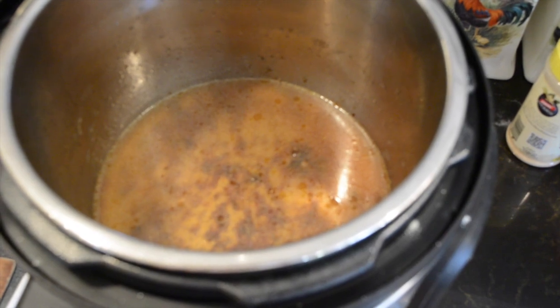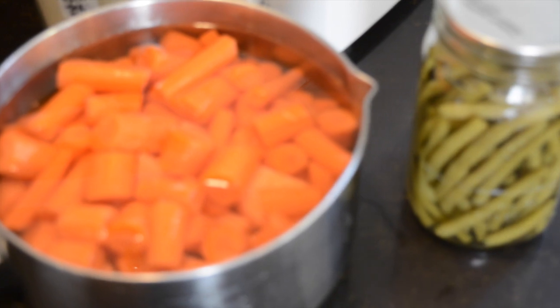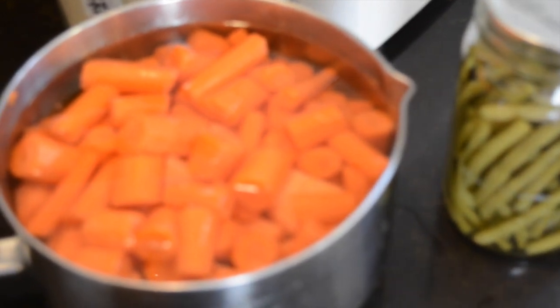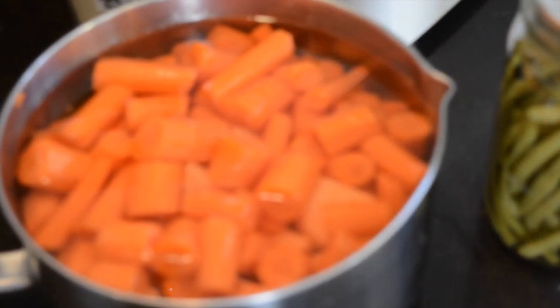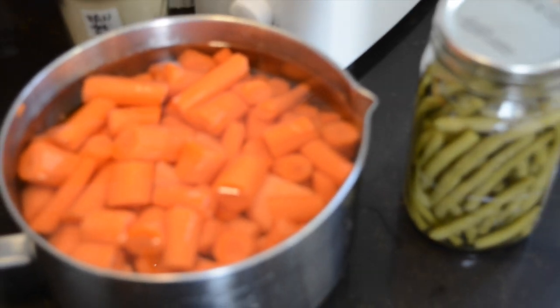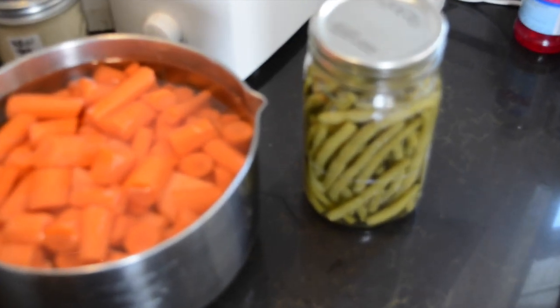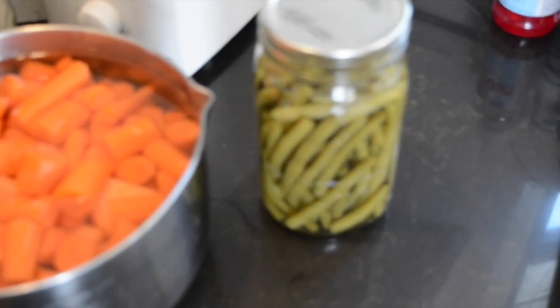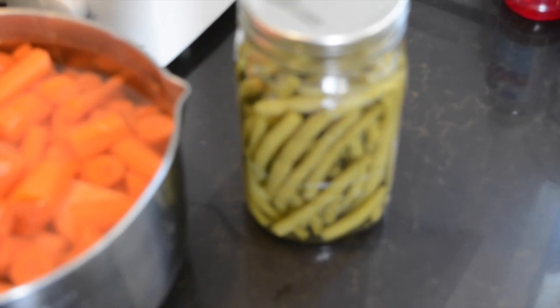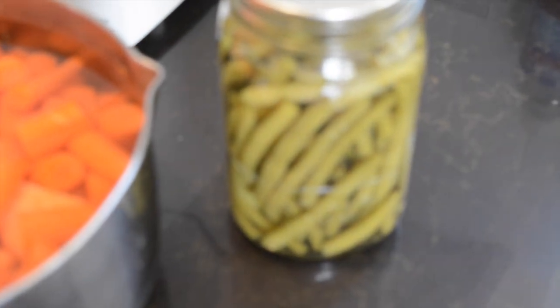While that's pressuring up, we're going to cut our vegetables. We used a couple of regular sized potatoes, two medium sized sweet potatoes, about three quarters of a pound of carrots, one cup of lima beans, and a quart jar of green beans. You can use whatever you have — frozen is fine.